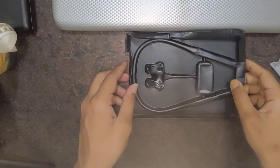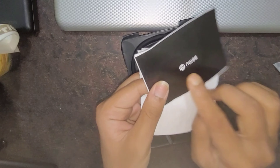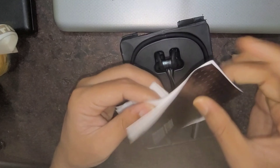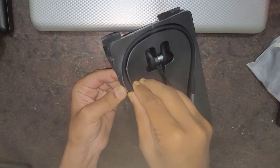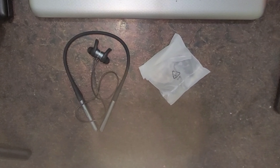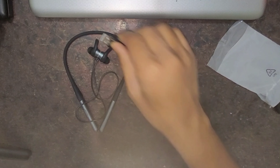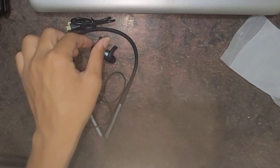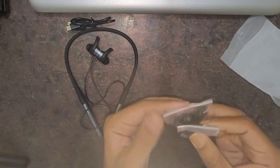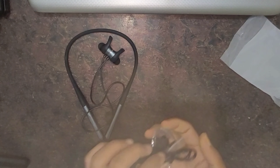Now here is the manual, which has Noise branding. Here is the main product — let me remove it and show you. This is the Bluetooth neckband. Also in the package is a charging cable. The hooks are very well built and the overall package is very good.